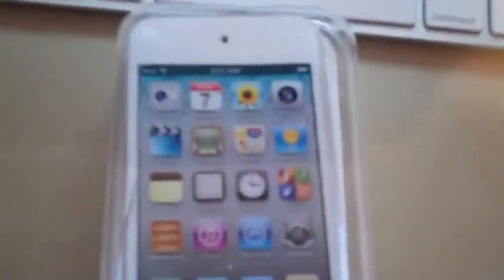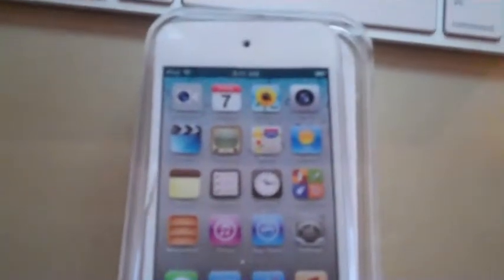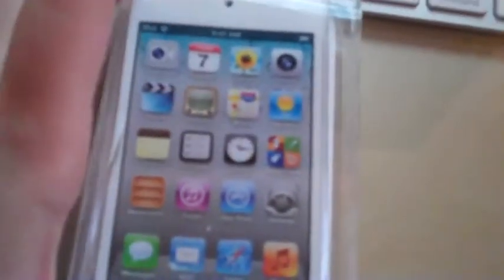Hi guys, so today I will be unboxing the new iPod Touch 8GB, and it's white. So let's open it.